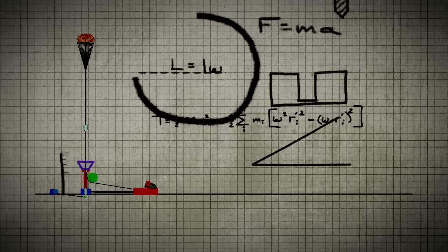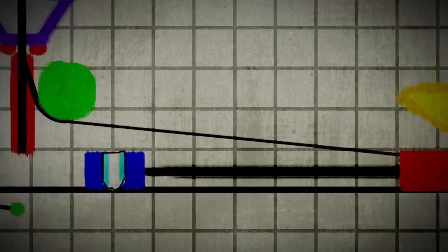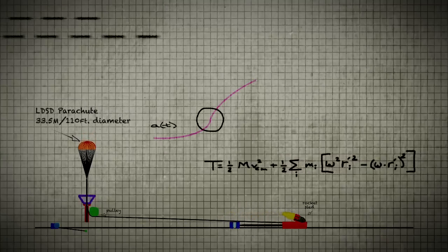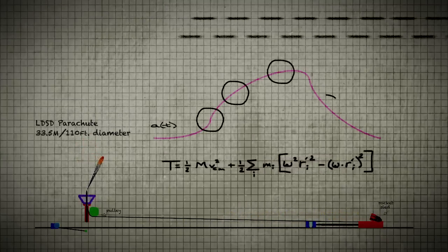The crazy idea we came up with was to attach it to a rocket sled, and have that rocket sled pull it around a pulley with a huge one-kilometer-long rope. And the way you have to do that is extremely complicated.